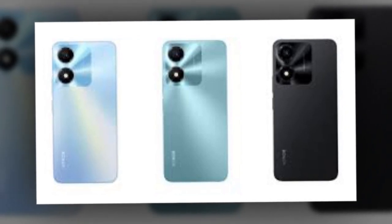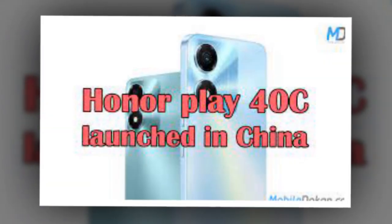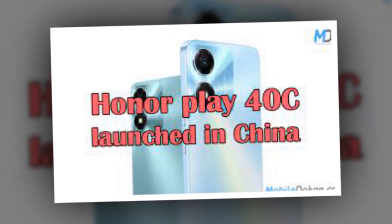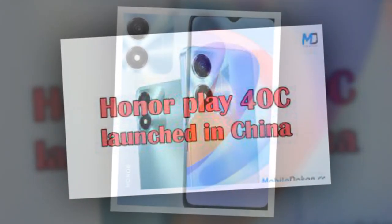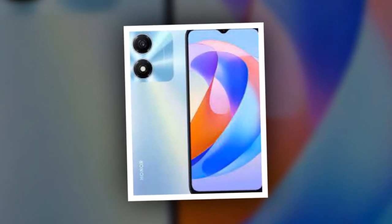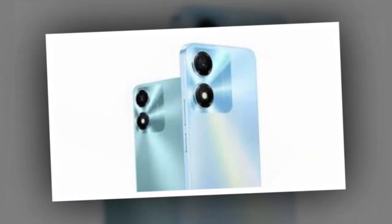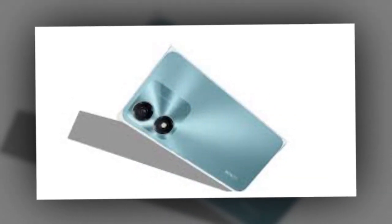It houses a 5,200mAh battery. Additionally, it features face recognition for biometric identification. Other highlights include an accelerometer, ambient light sensor, and proximity sensor. The Honor Play 40C measures 163.32 x 75.07 x 8.35mm and weighs 188 grams.